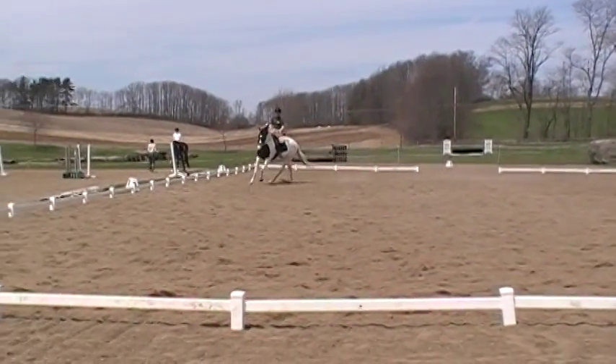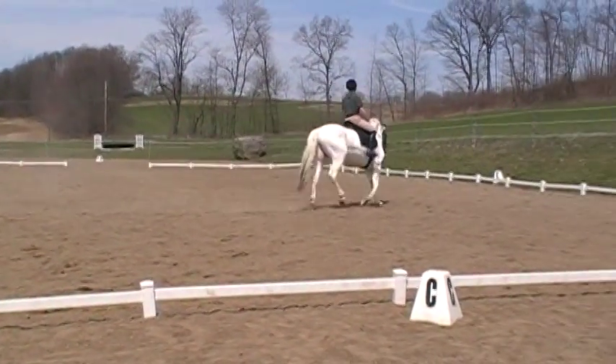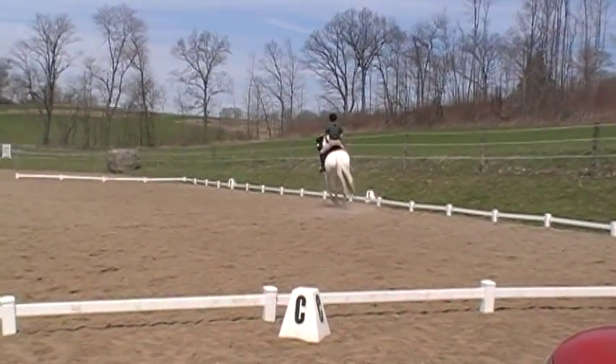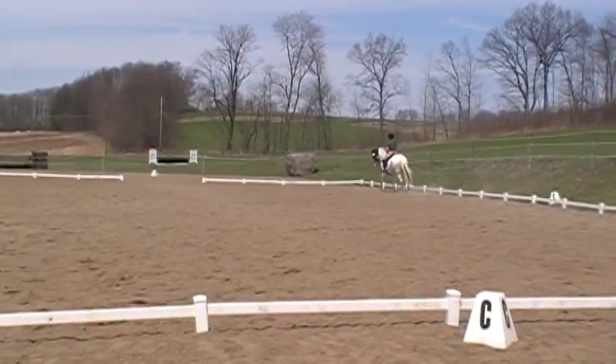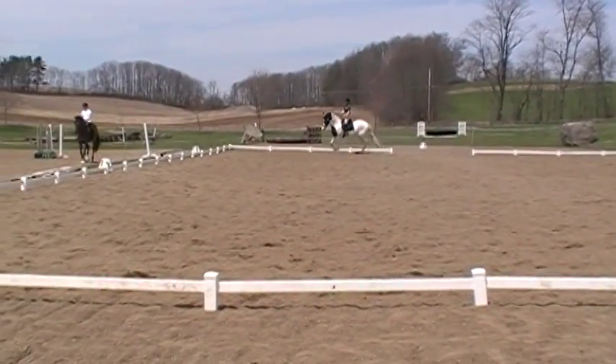Slightly laden behind. If you do feel them getting rigid or yanking on you, a little bit of leg heel. Slightly unbalanced. Otherwise good.